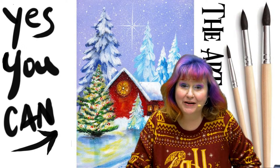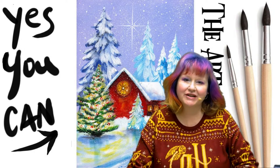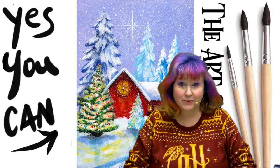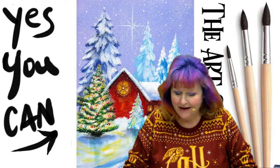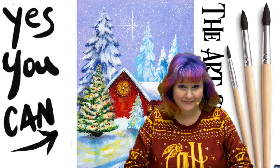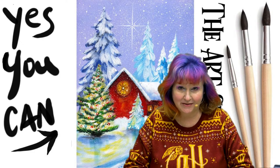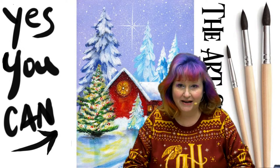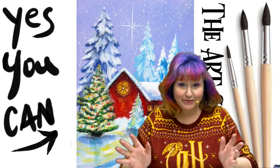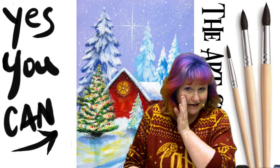Hey everybody, it is Cinnamon Cooney, your Art Sherpa. Today I'm going to be showing you how you can paint yourself at home. This really gorgeous vintage landscape — this winter landscape is so sweet and so romantic. It has all those little elements we remember from vintage Christmas cards. It's one of the first ones I've done with little people, so I'm excited to show you how to do this. I'm going to be breaking this down step by step. To help me do that is my husband John. It's been a week, it's been a real week.